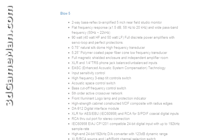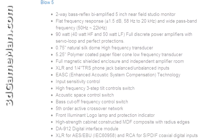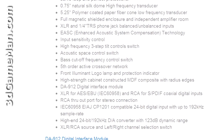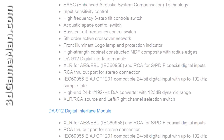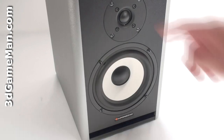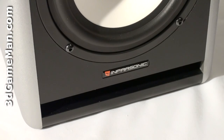Frequency response is broadened downward by a bass reflex system and broadened upward by a natural silk dome tweeter for delicate signal reproduction. The enclosure design also contributes to the broad frequency response. At the front is a tweeter, woofer, and port at the bottom.